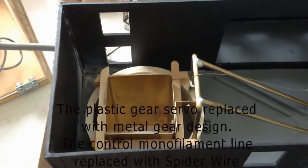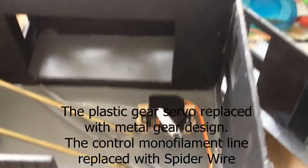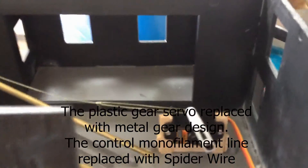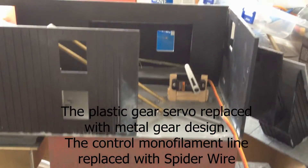The servo with plastic gears and the monofilament line was unacceptable. So the plastic gear servo was replaced with a metal gear design and the monofilament was replaced with spider wire — a much better solution.